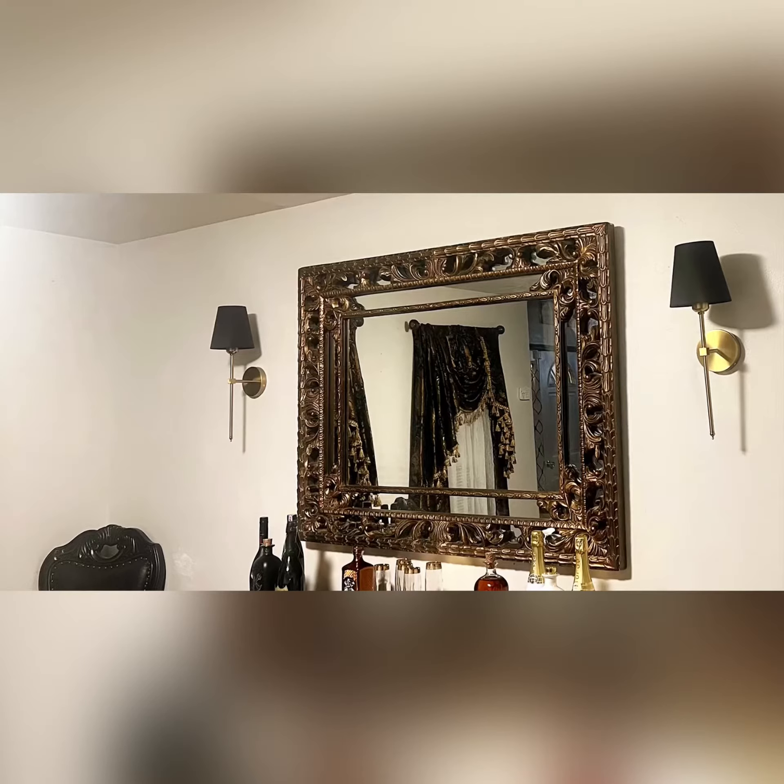After revamping a wall in my dining room by adding wall sconces, a mirror, and buffet, the corners looked bare, so I grabbed my best friend, who was more like a sister.